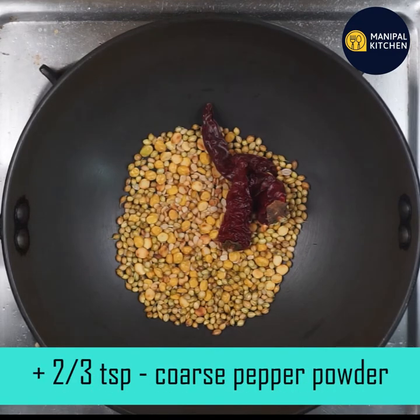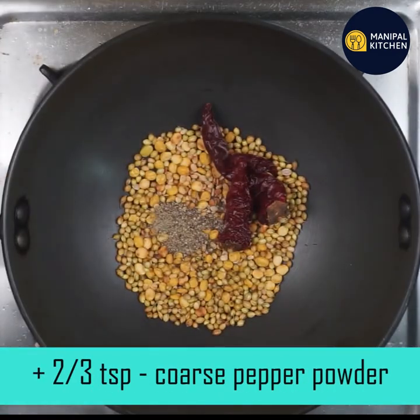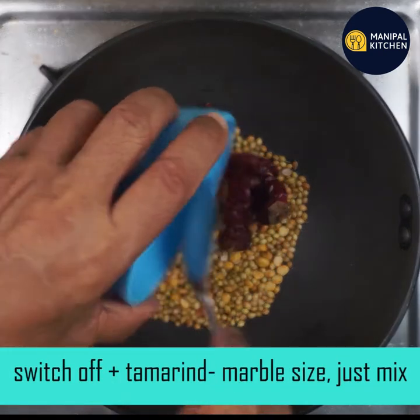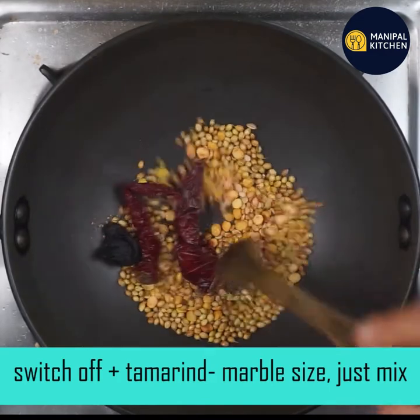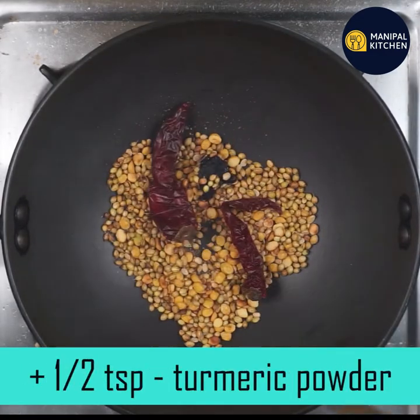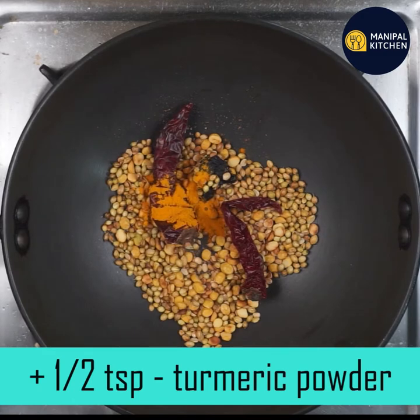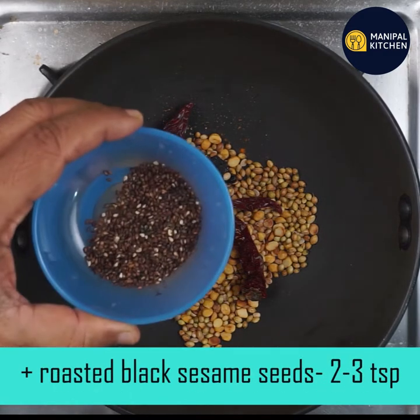We need to add two-thirds teaspoon of coarse pepper powder. Stir and turn the flame off. We need to add turmeric powder — if you put turmeric in the heat, you can add just a little bit, then turn it off.